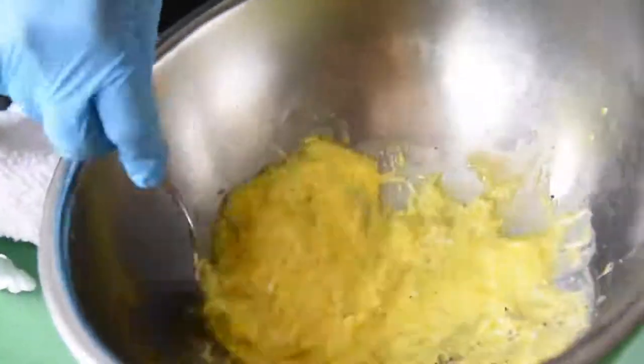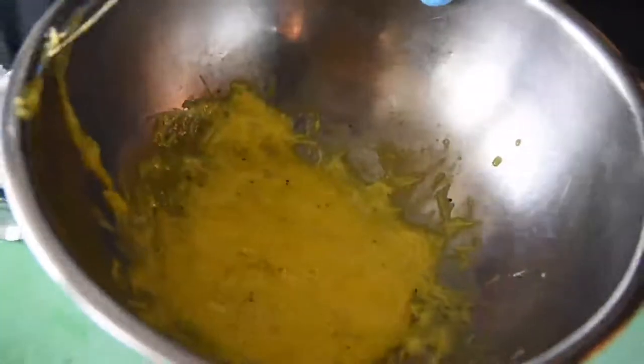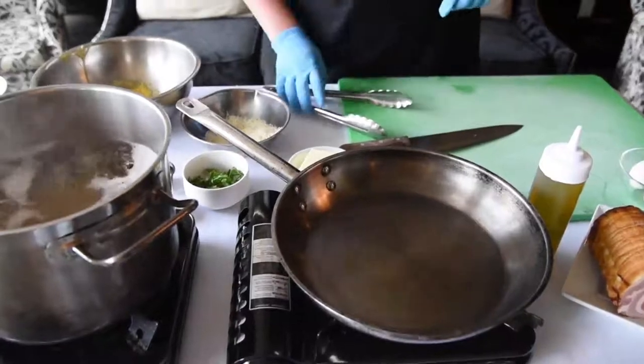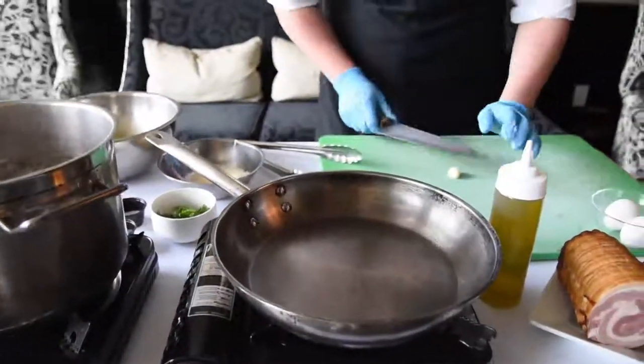Give these a good mix. Now add some parmesan cheese to this and add some black pepper. That's ready to go. We'll turn our pan on and cut up some garlic and the pancetta.